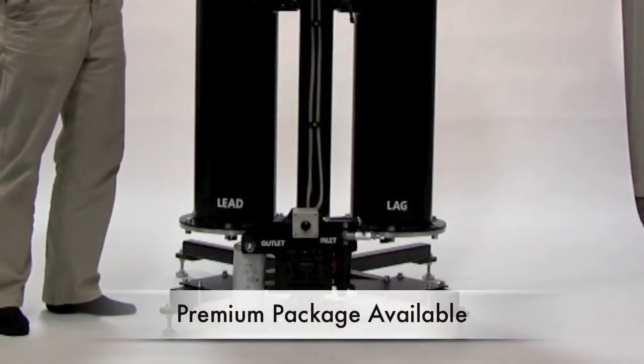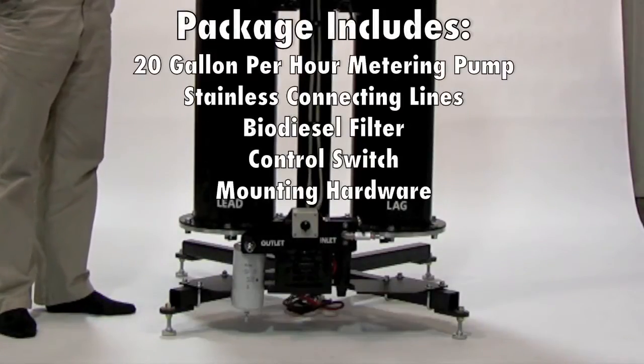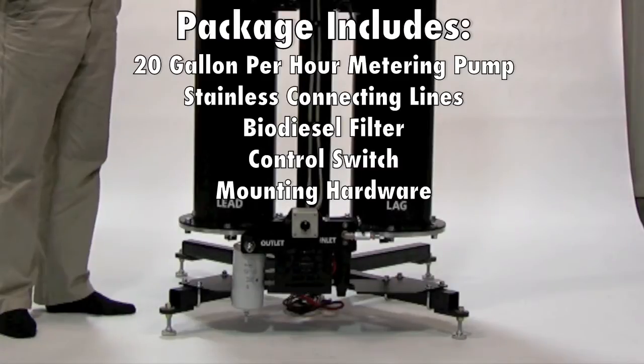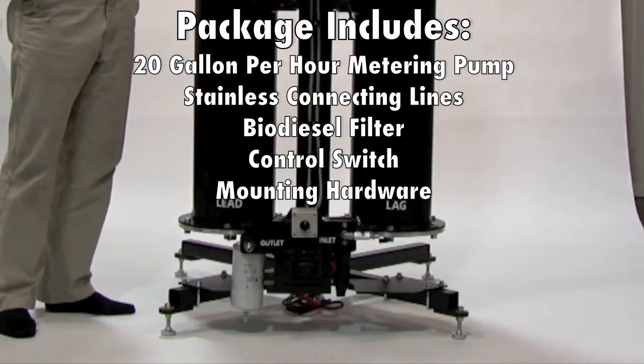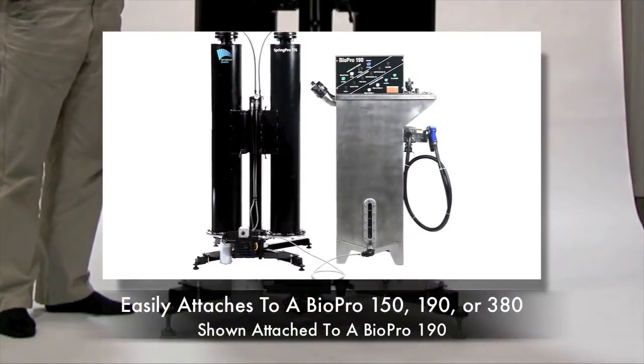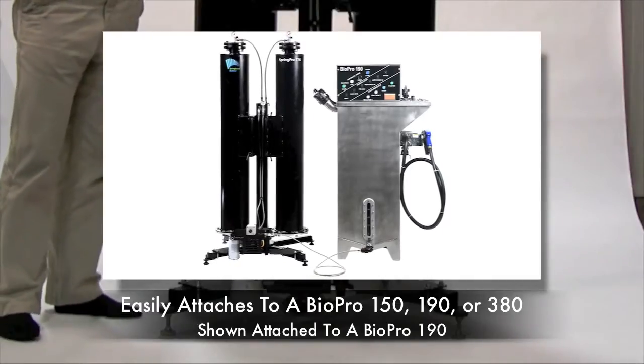The unit you see featured here has our premium package on it, which includes a 20 gallon per minute metering pump, a fuel filter, and basically enables you to connect this seamlessly to either a BioPro 190, 380, or 150, or any other biodiesel processor that you have.